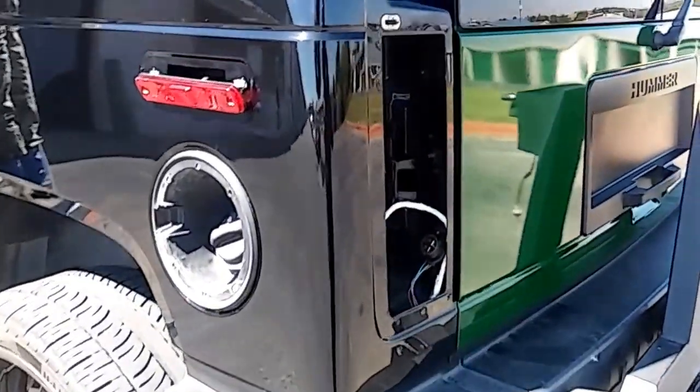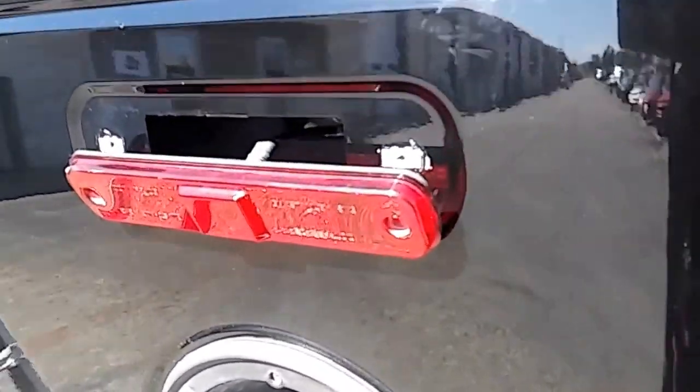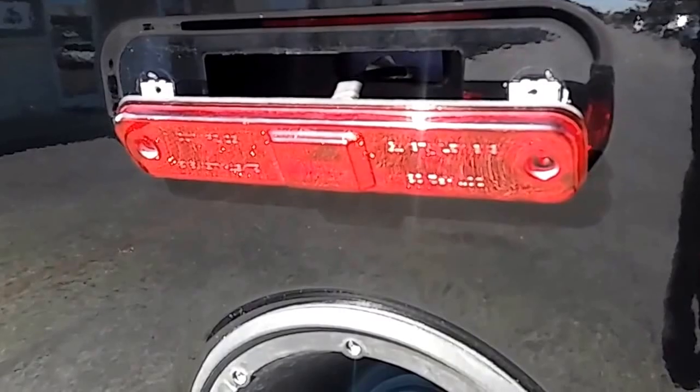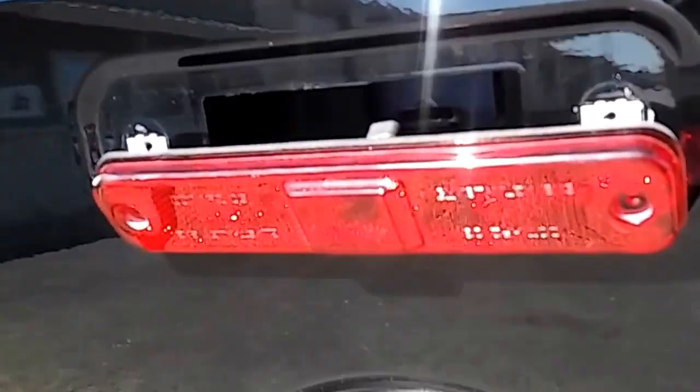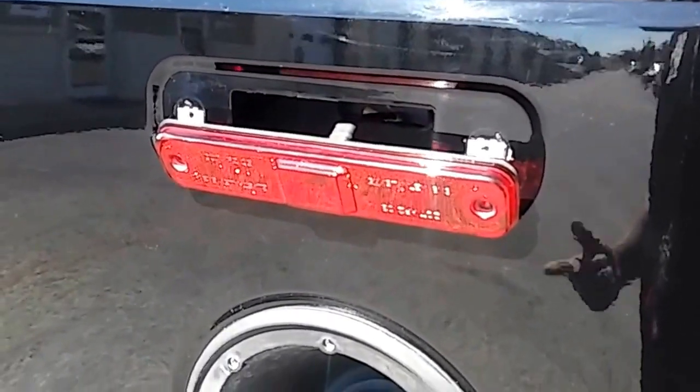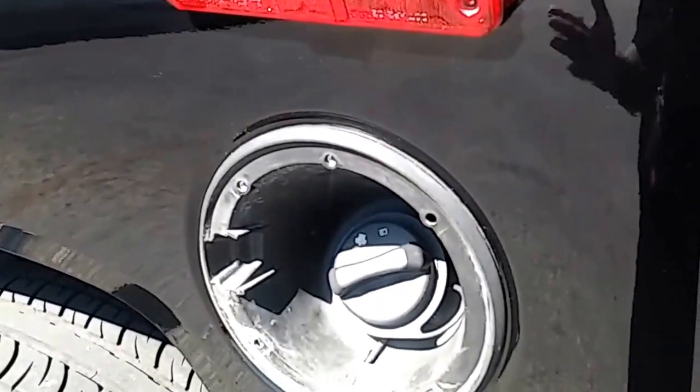Them wheels ain't going to be the same. Look, we got Helltuck lights hanging off. This is our new accessory — we put on hanging-off lights. You can't get these nowhere else. Let me tell you how we make these: you take the screws out. That's how we make them. You can't get that nowhere else.